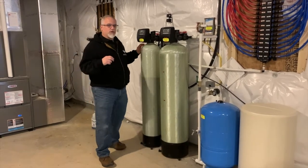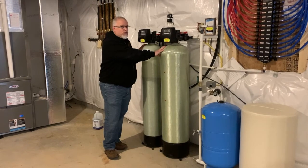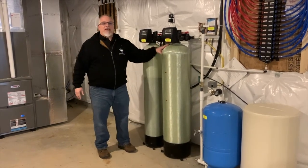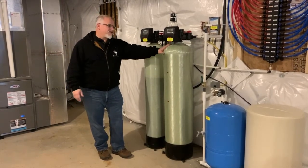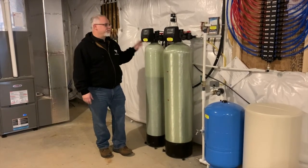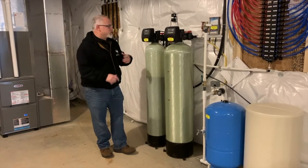So the water runs through here, goes through the calcium to adjust the pH, and then it goes into your water softener. When you have a neutralizer, you typically almost always need a water softener too, because now you have calcium in the water — those hard deposits you get with hard water. It's kind of funny: you need a neutralizer to protect your pipes, and then you need a softener to battle the calcium buildup.